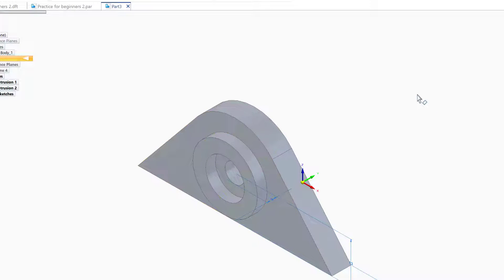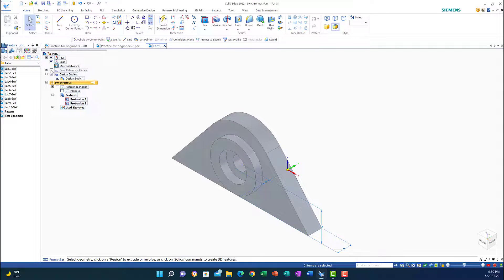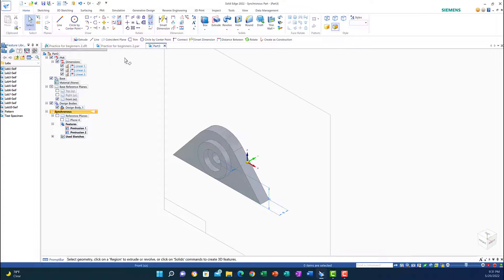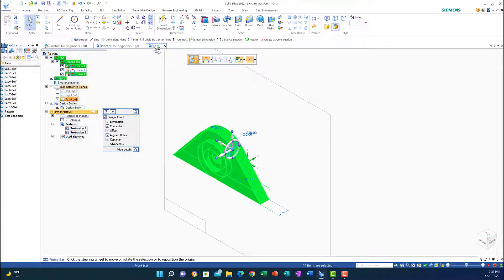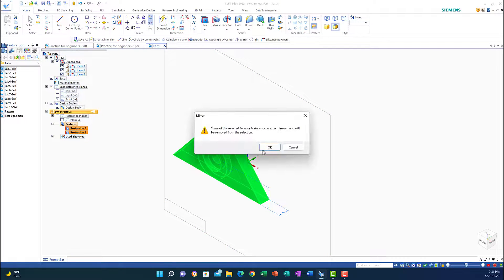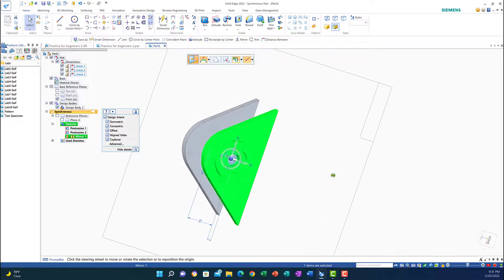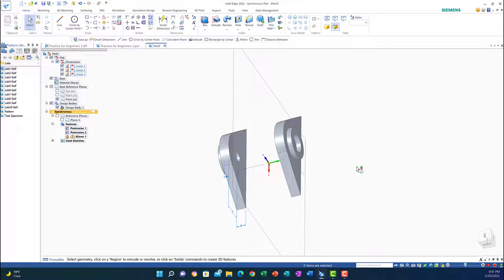Now I need to mirror this feature. I'll bring back the base references — I need to mirror around the front plane. I'll highlight the shape and mirror around this line. Okay, mirror on this one, save. Good. Now mirroring about the front plane — everything looks fine. We have the two shapes by using the mirror command.